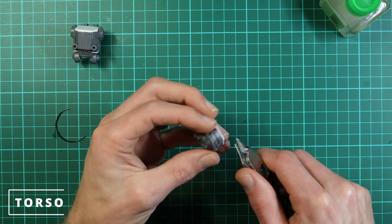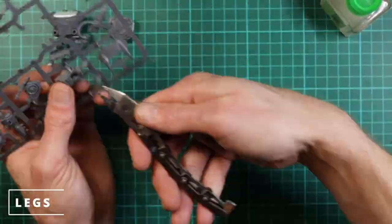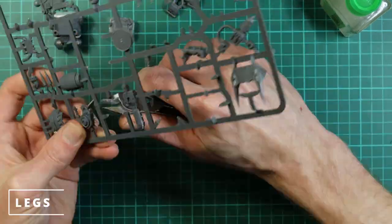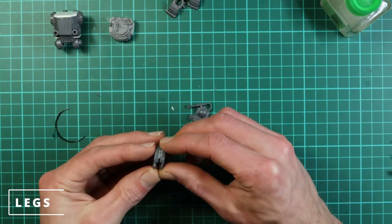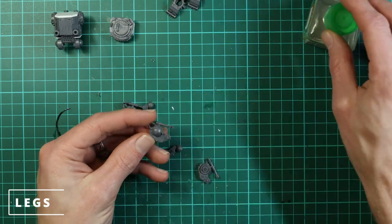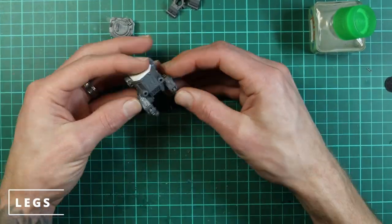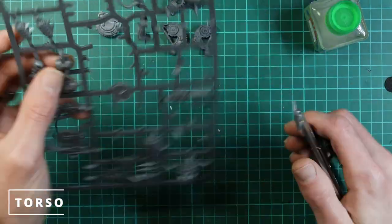Now the head and torso are mainly done, so we move on to the legs. There's nothing special about the legs and feet — we're just using the standard ones from the kit. They work absolutely fine. Because we're making the torso slightly longer it doesn't make much of a difference, unlike the killer can where we extended the feet and legs a little bit. For this we just use the standard legs.